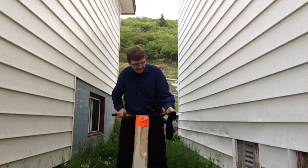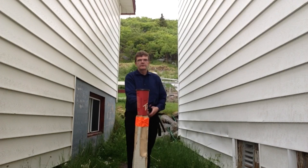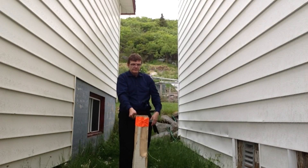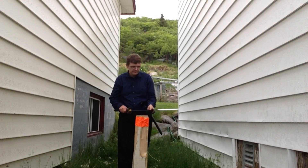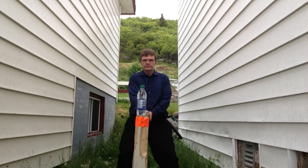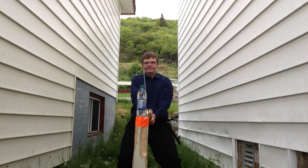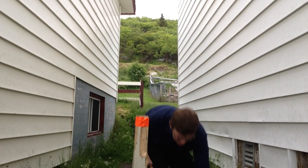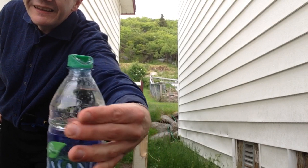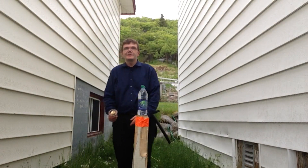Dialing in that edge alignment. That's a good test for sharp, no doubt about it. Still getting the accuracy of it, but this thing is good.